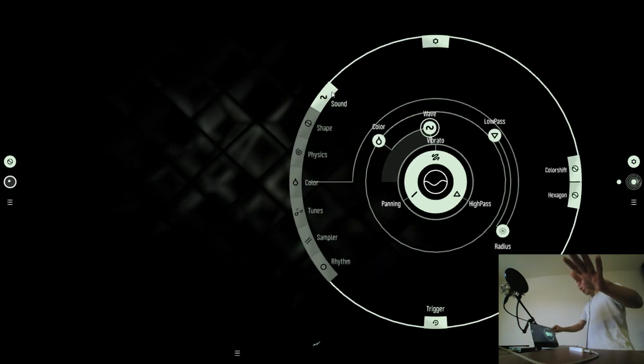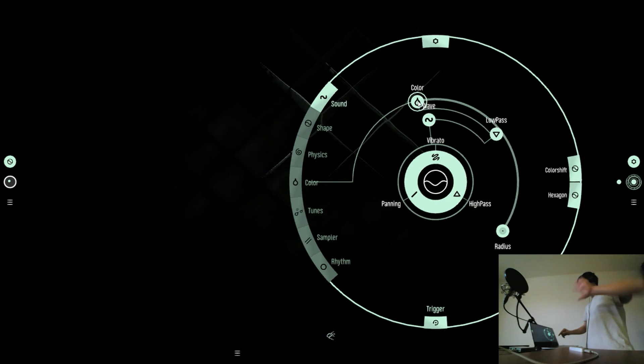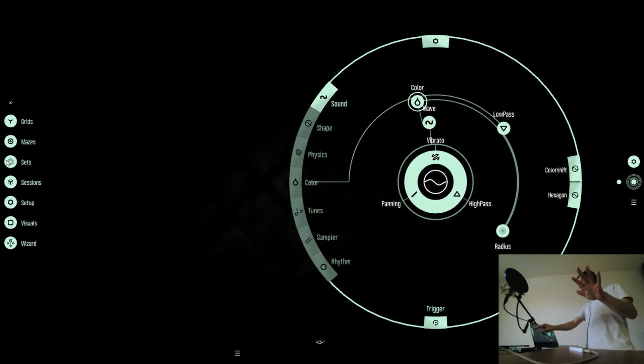Now I will just change the color, and I can also change the grid.